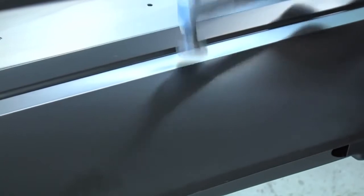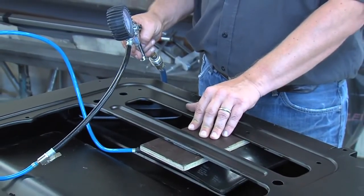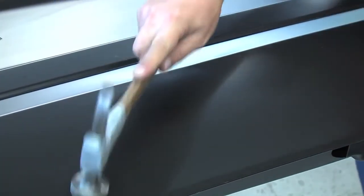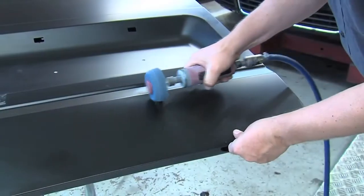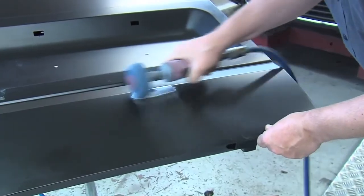During this operation, the flat pad pillow should be left inflated. The inflated flat pad will act like a dolly, helping to perform correctly any minor final body work. Final finishing work can be done at this stage with a sliding hammer or car body hammer, still leaving the flat pad pillow inflated.